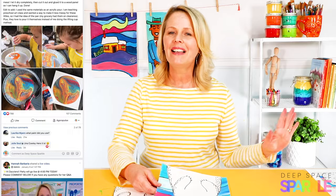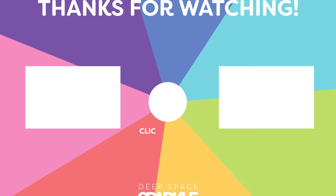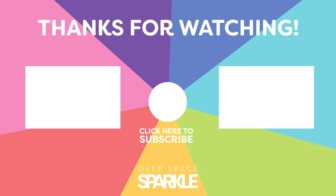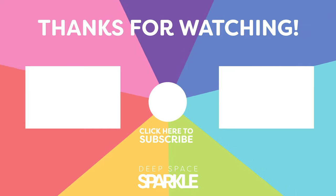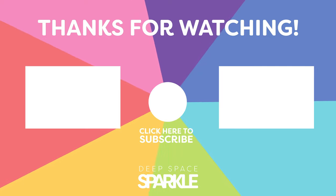Meanwhile, head on over to the Deep Space Sparkle Dazzler Facebook group where you can share the results of your students. Thank you for listening.